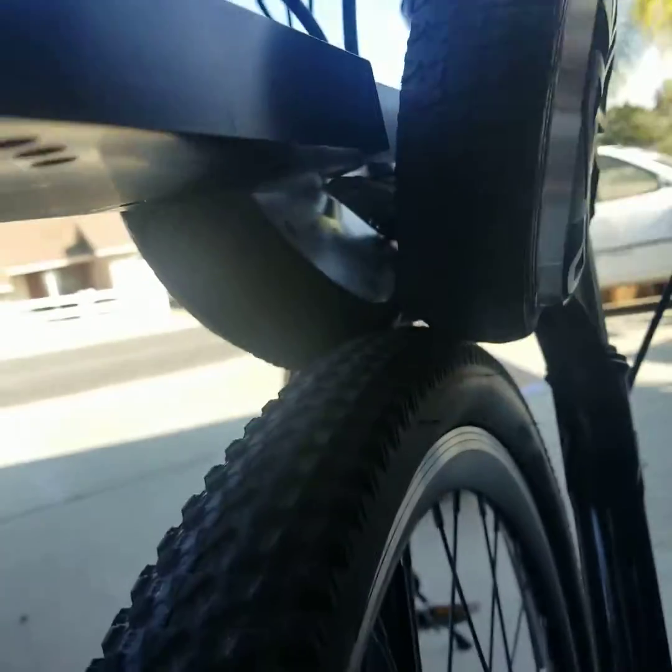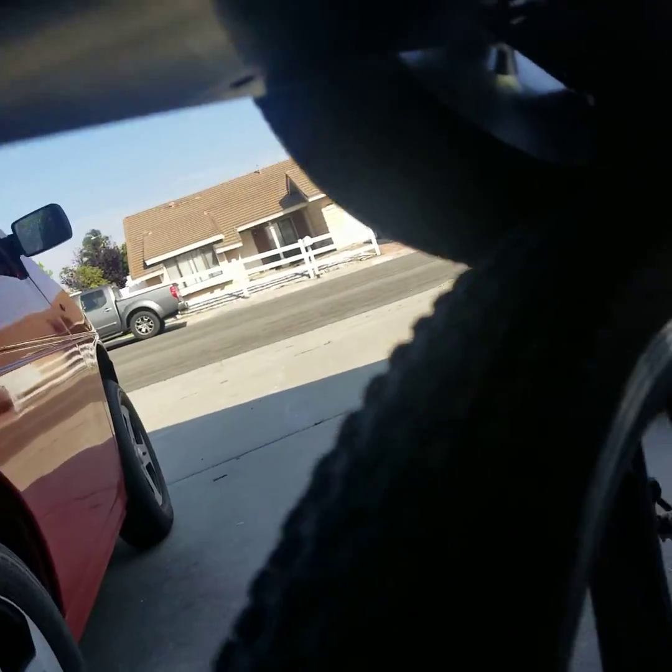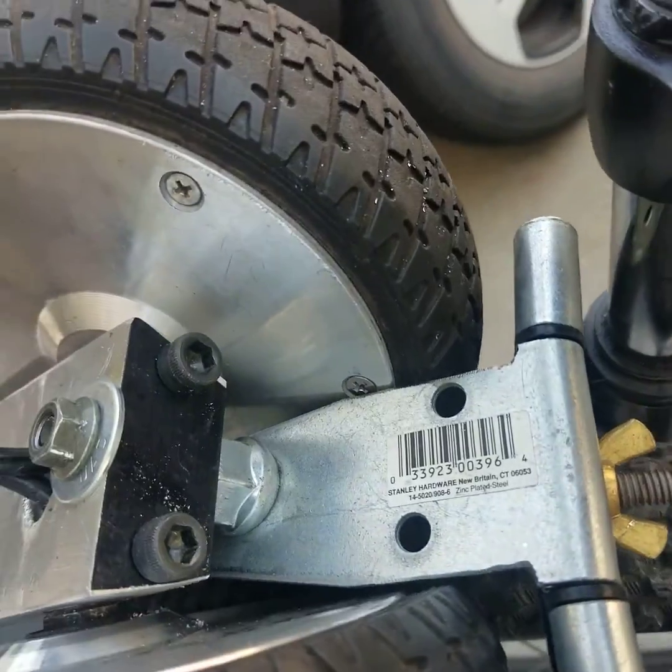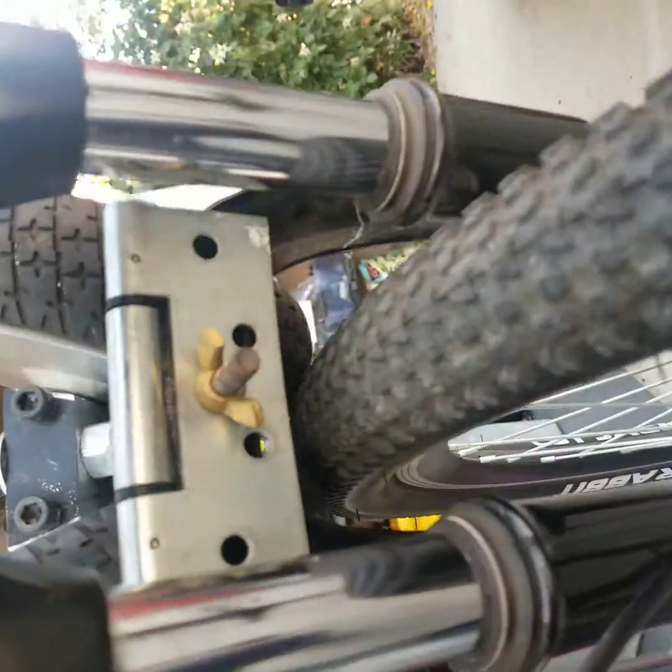Drop this down. It's kind of delicate lining it up. This hinge is a little bit weak to start, but we'll see if it holds up.